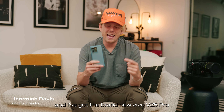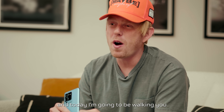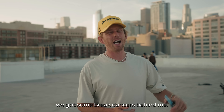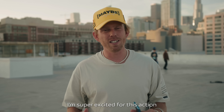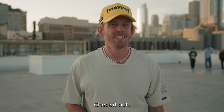What's going on guys, my name is Jeremiah Davis and I've got the brand new Vivo V25 Pro. Today I'm going to be walking you through how I shot my last film using this phone. We are here at a new location, we've got some break dancers behind me, and we're going to be testing out the stabilization built into this camera along with the wide-angle lens. I'm super excited for this action and getting up close and personal with these guys.